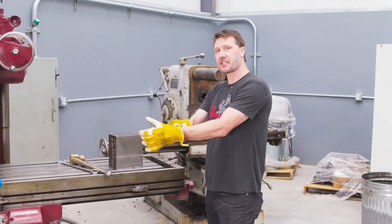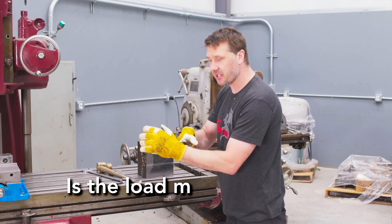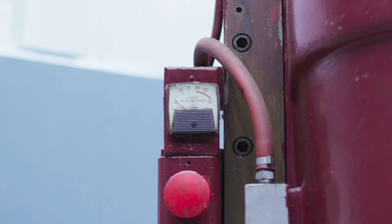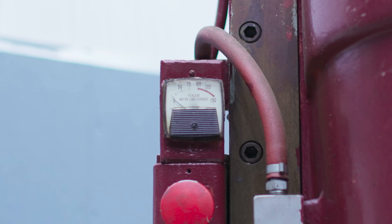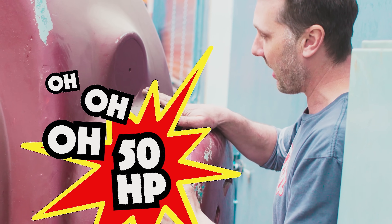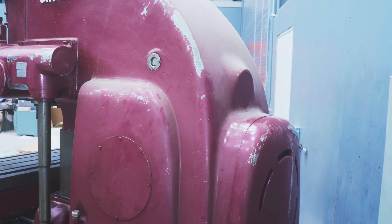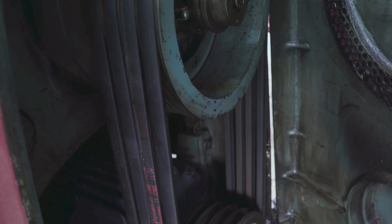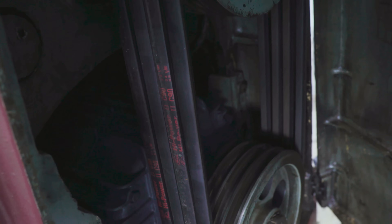The second question was about the load meter — is it working? When you first start this machine up you can see the needle jumps up, and when the load is down it stops. Remember, this machine has 50 horsepower and it's all gear reduced. It's not like a typical CNC machine where you're over-driving to get RPMs — this machine is going the other direction, so it's just torque multiplying.